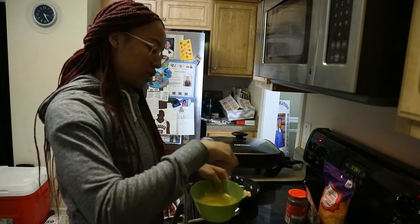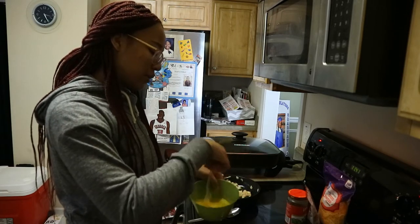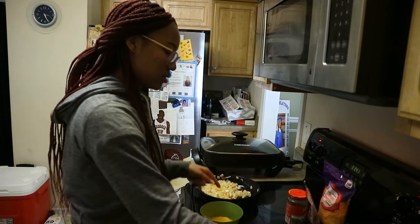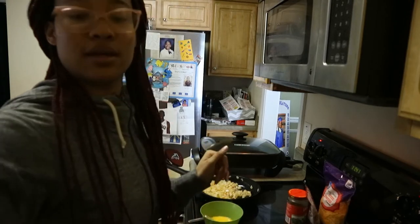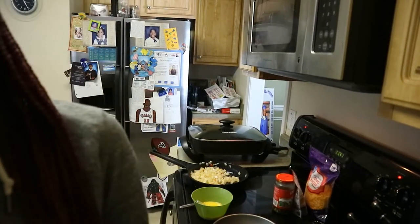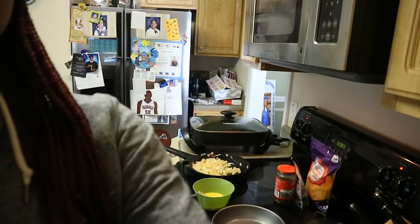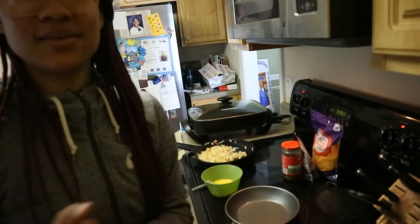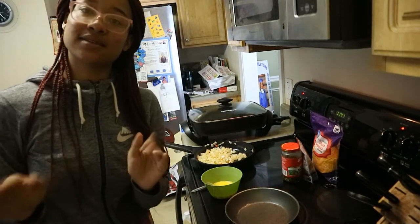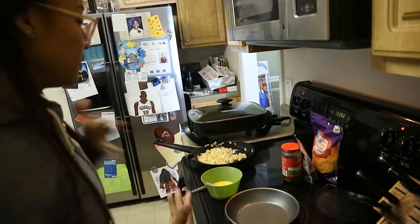We don't have a whisk, so I have to do it with a fork. Bear with me. You can't really see it — hold on, let me adjust this way. Yeah, you can now see everything I'm doing. It's kind of a slanted angle but you can see it now.